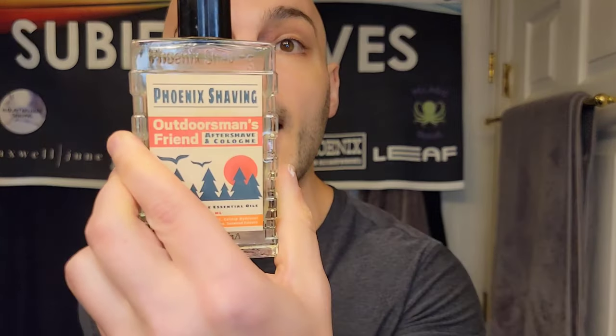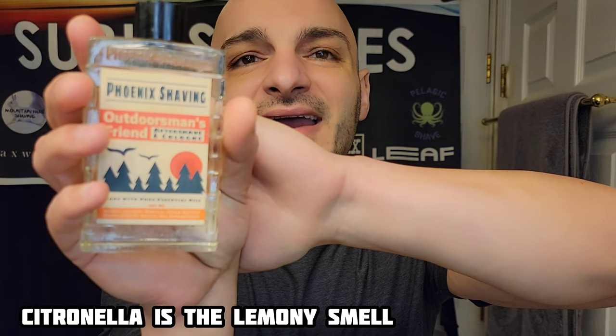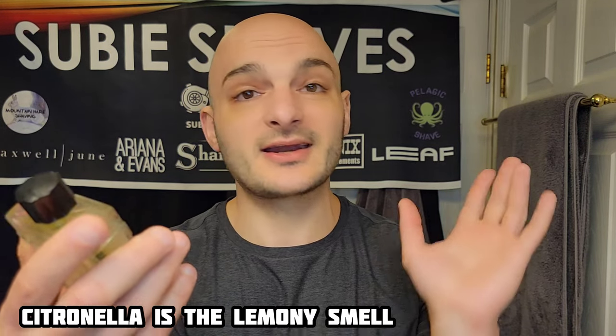Huge shout out to Jeremy at Mountain Hair Shaving for sending me the sample. On top of that beautiful scent, we're going with Outdoorsman's Friend — a very nice lemon scent with essential oils that smells like a high-end, inviting version of bug spray, due to the citrus notes. It pairs really well with the dryer sheet scent of Flannel Shirt. PAA just re-released the Outdoorsman's Friend as a summer scent, so why not grab it?